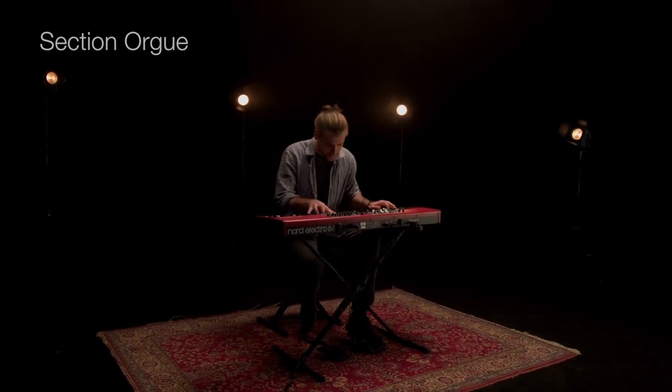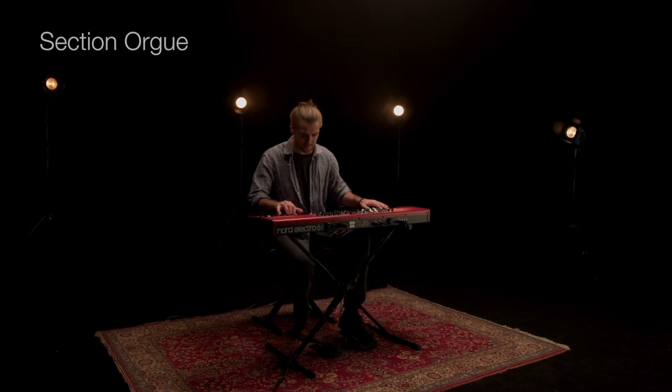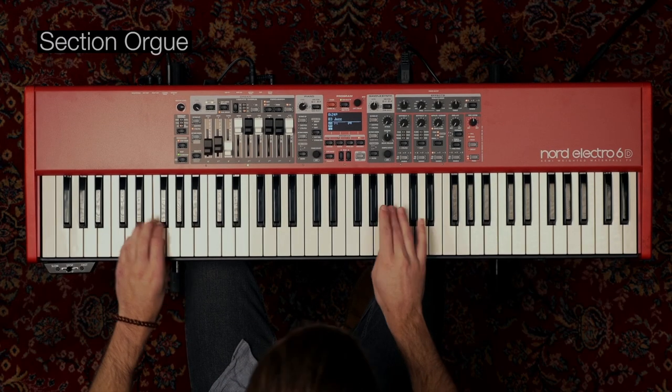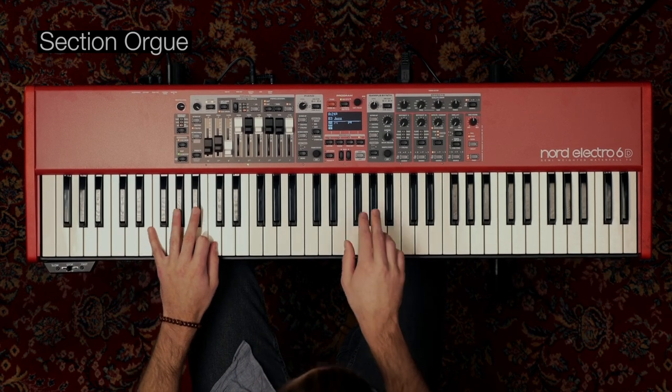Le Nord Electro 6 propose les simulations de B3 à roues phoniques, de B3 basse et d'Org Vintage à transistor, ainsi que de deux modèles d'Org à tuyaux, toutes issues des Nord C2 et C2D.